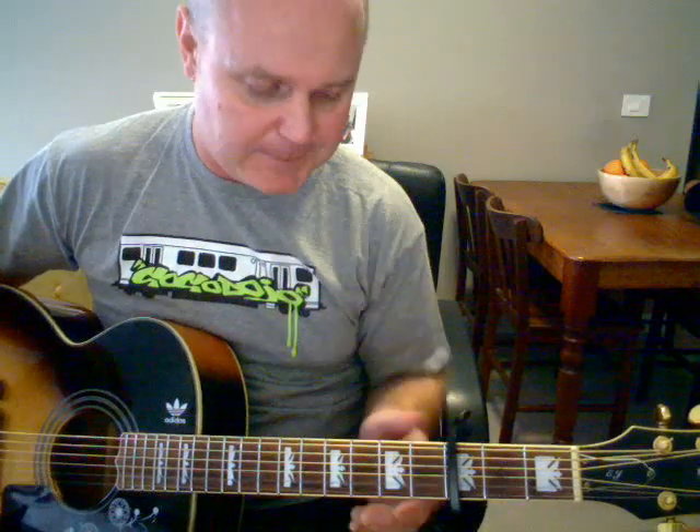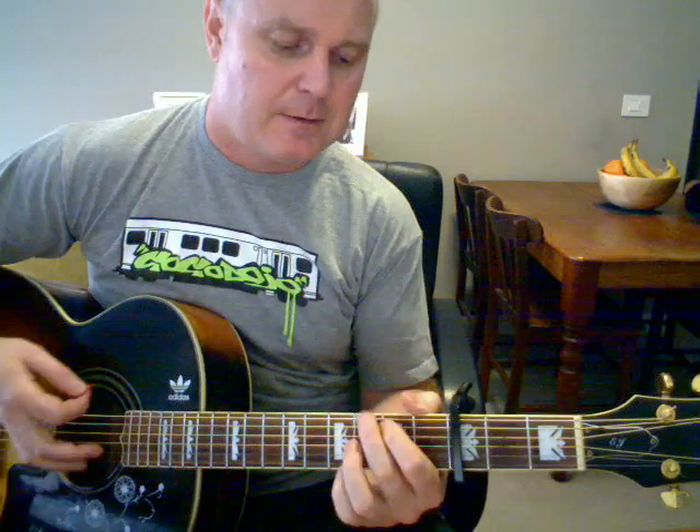Capo on the 3rd fret. The intro and verse all revolve around a B minor, G, and E minor. The intro is B minor, G, and E minor.